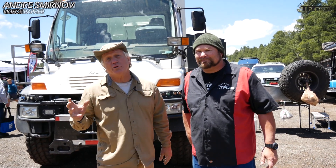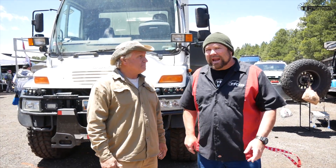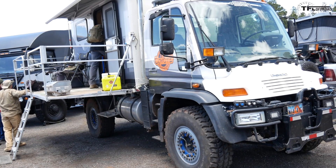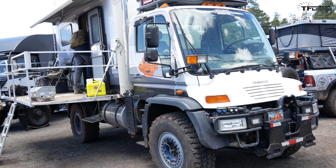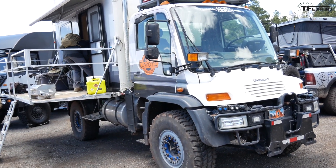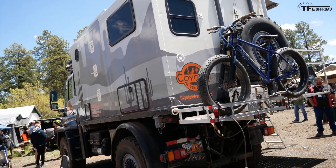Hey guys, I got John here. John, who are you with? John Marshall here out of Moab, Utah. I'm with Coyote Adventure. We're an off-road training program based out of Moab, and today we're here at Overland Expo. And this is your rig, right? This is my 2005 Mercedes-Benz U500 Expedition Camper.